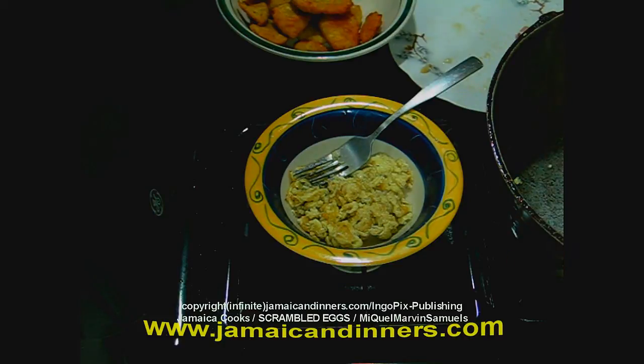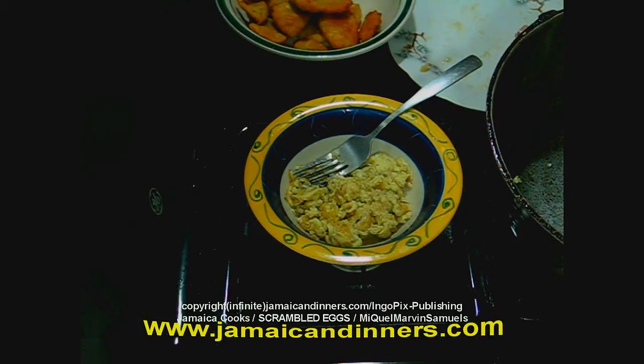This is not omelette, so you can add onions just before you add the eggs — scallion, tomatoes, and all of that if you're making omelette. So that's scrambled eggs.